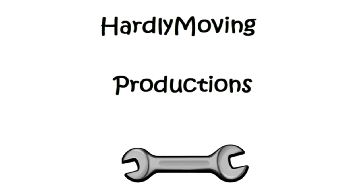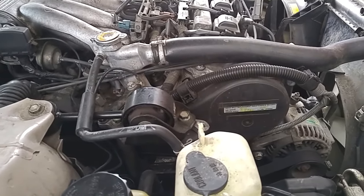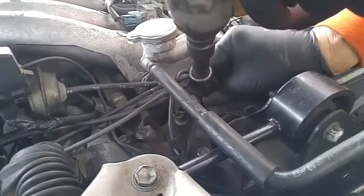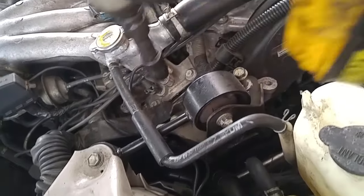Today we'll be replacing the timing belt, water pump, cam seals, crank seals, idler, and tensioner pulleys on a 97 Toyota Avalon. We're going to start by removing as much as we can from the top of the engine before we go to the bottom to remove the belts and the crankshaft pulley.